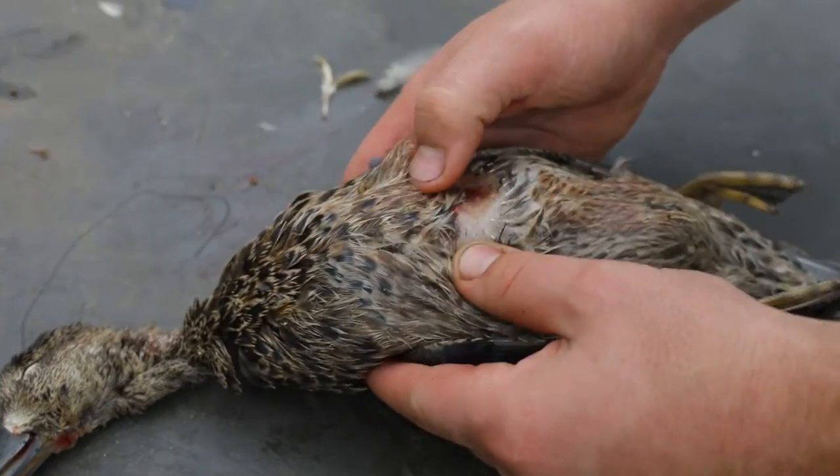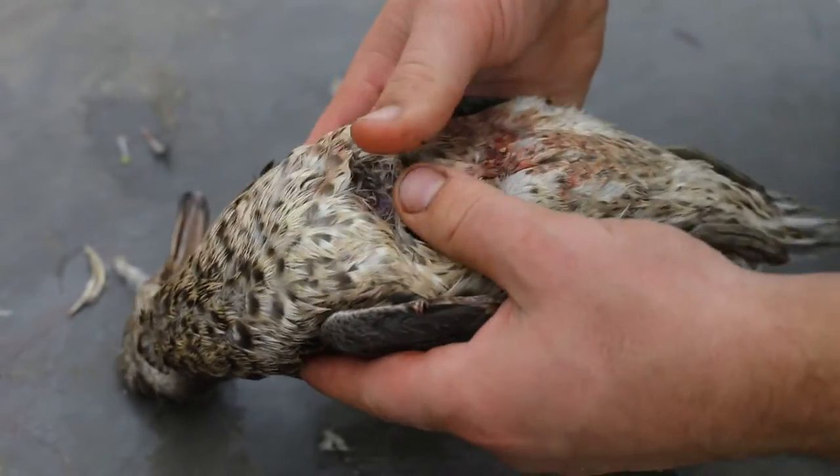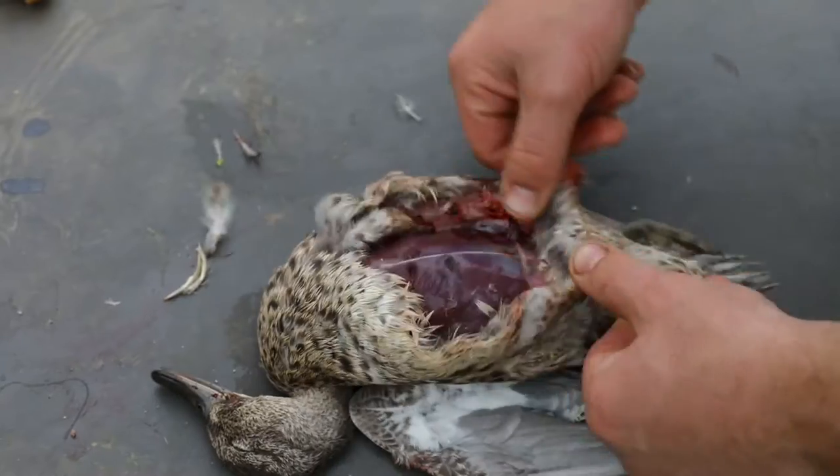Find the sternum, push down on the breasts, and pull the feathers away to the side so you can clearly see the breasts of the bird.